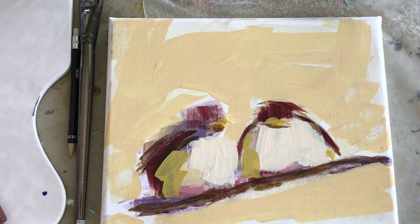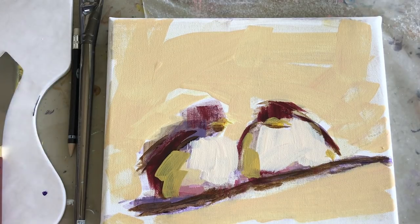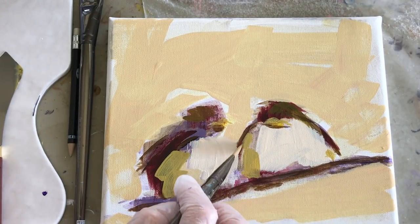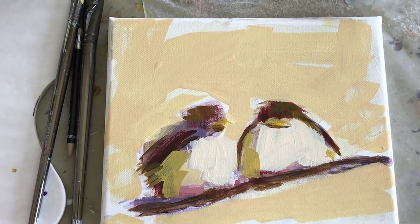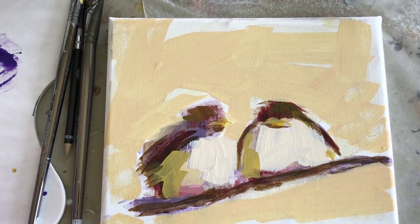We're starting to add details like the beak, the feet, and placing the eyes. The way I do my background is really loose — I change the mixture slightly to vary it so it's not all one solid color. I want to keep it confined to the same value and pretty close on the color wheel, so I wouldn't use the complement on the background.